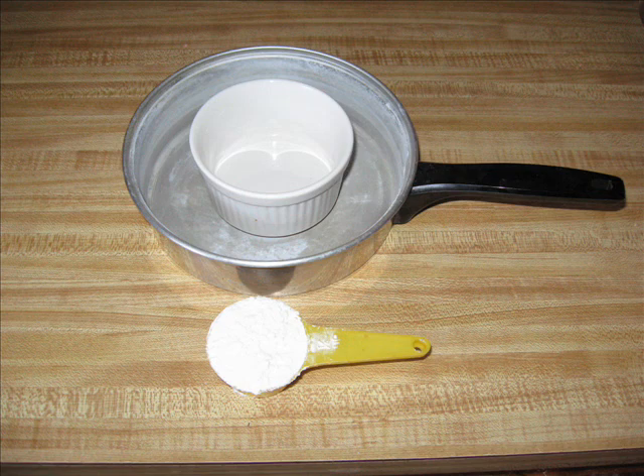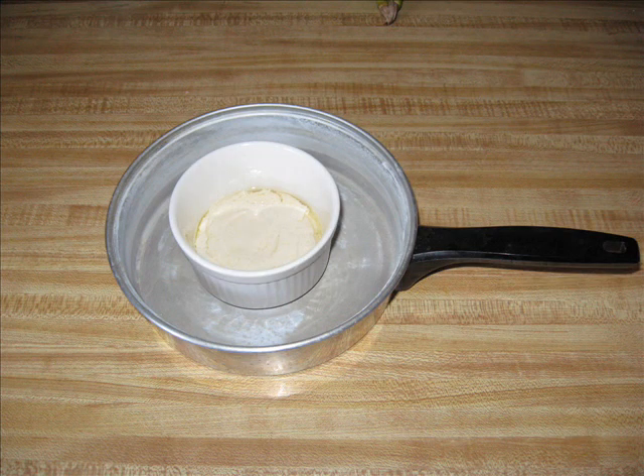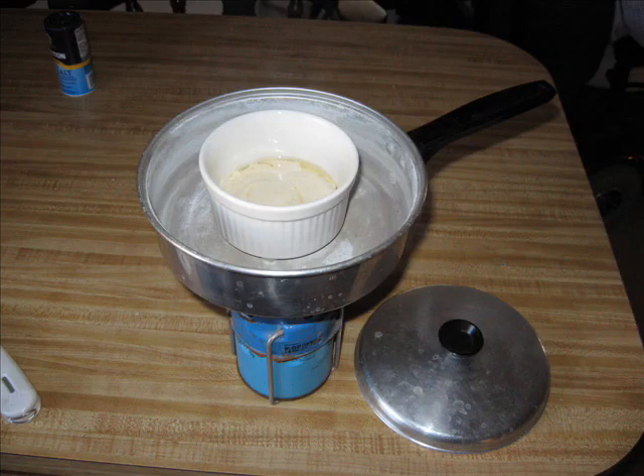You need one quarter cup of baking mix — make it up and put it in the ramekin with some oil on top and spread it out. Then put it on top of your camp stove, set it for a very low burner so you don't burn it, and put a lid on it.